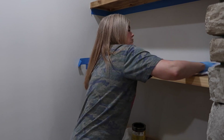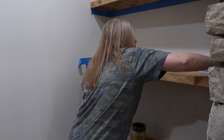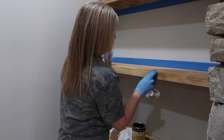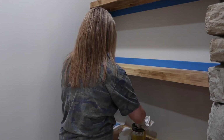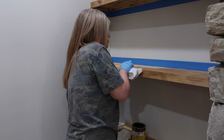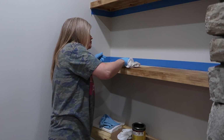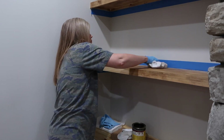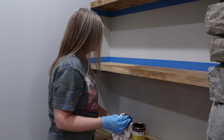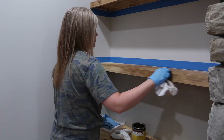This was a pretty easy project. The gel stain is very easy to work with — it's a lot easier than a regular stain because there's no dripping and you have a lot more control. The downside is probably that you don't have quite as many color choices. I just put a really light coat on and every once in a while I'd wipe it off if I got a little too much. I used some old lint-free rags and for me the hardest part was really the taping. The staining itself dried very quickly because I didn't saturate the wood.